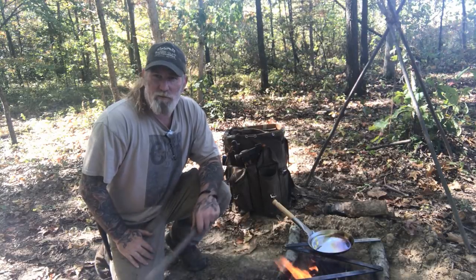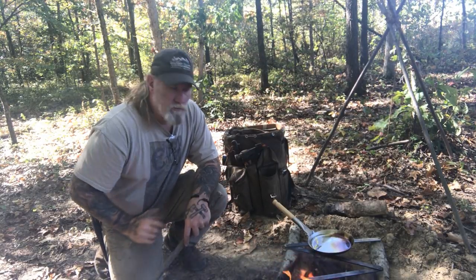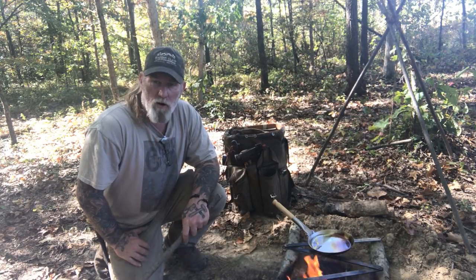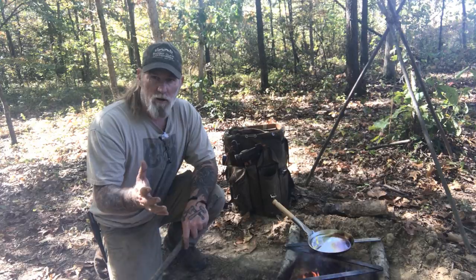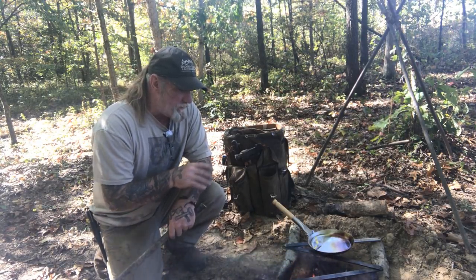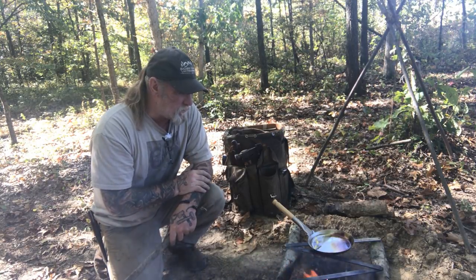Good morning, I'm Dave Canterbury with Pathfinder School and I wanted to show you a mock-up I knocked up this morning of a 1908 Abercrombie and Fitch catalog item — a folding accordion-style camp grate. I made this one out of 3/16 by 1 inch flat stock.